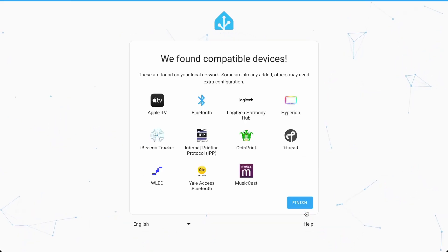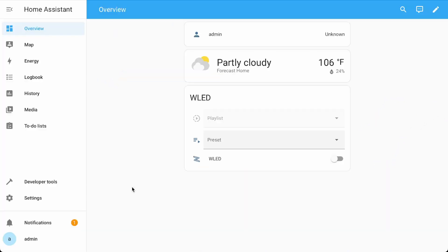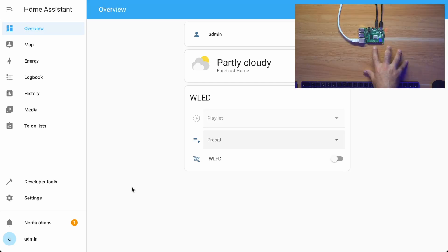Right off the bat it's going to find a few things on your network. Take a quick look and confirm those are devices on your network, then proceed through. Once you finish, it's going to drop you off at your base dashboard. We'll get into baseline setup at a later date — this is really just to get you to this point. Please do click around, see what you can discover on your own, and start exploring Home Assistant.